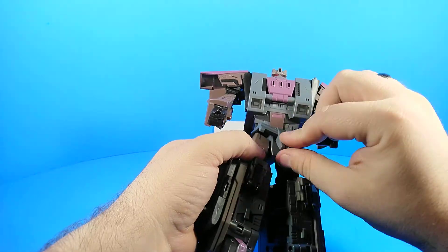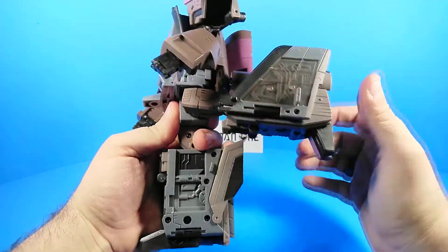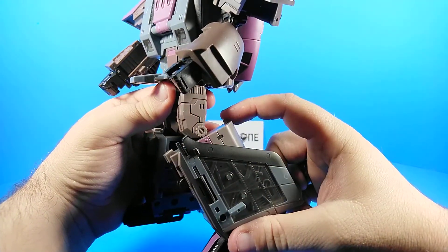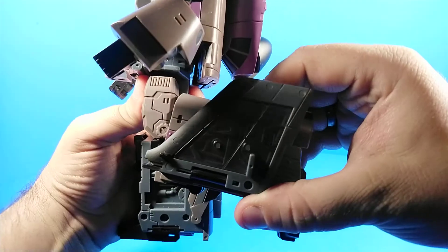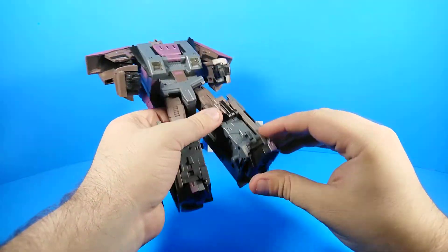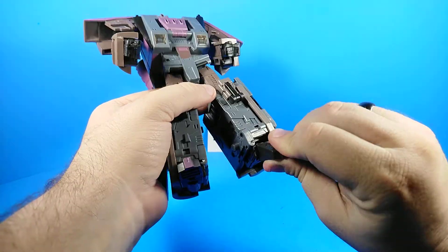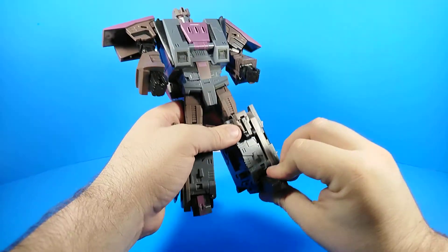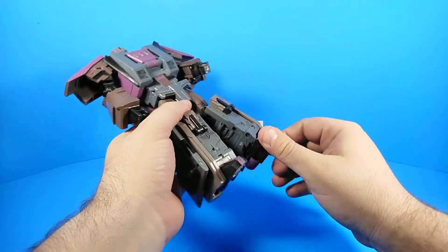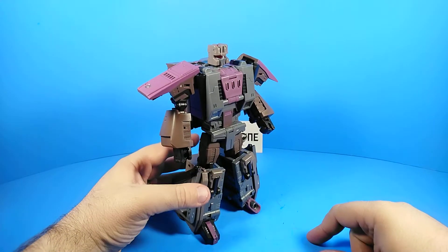There's a waist joint, a hip skirt, and the leg will move forward and back. It bends 90 degrees more or less, though this tab here likes to contend with the thigh. The ankle tilts a lot, the toe points down a little and up — mostly down. People were asking how come he doesn't have rocket thruster toes — well, you can rotate this part around and there are your rocket thruster toes.